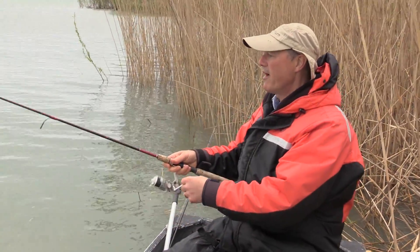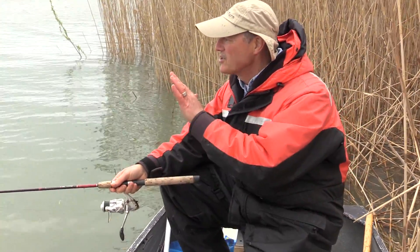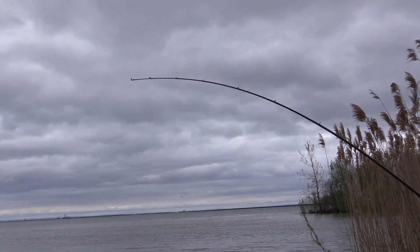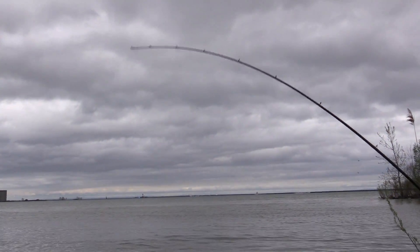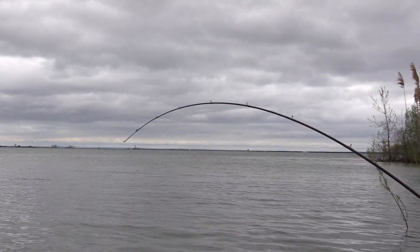I'm running the new T-turn bait rig and I'm gonna run the circle hook model today. On the circle hook you'll notice the tip of the hook is bent right over, which allows you to set the hook right in the side of the mouth. I've loaded that hook up with corn.